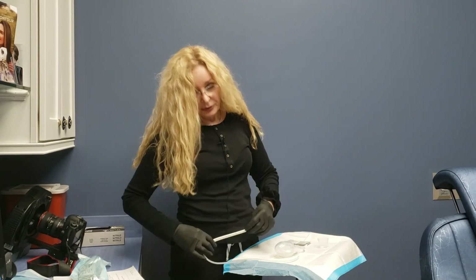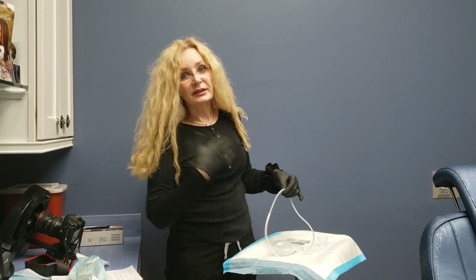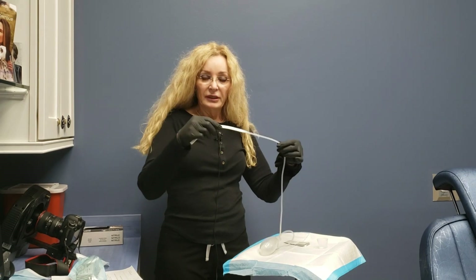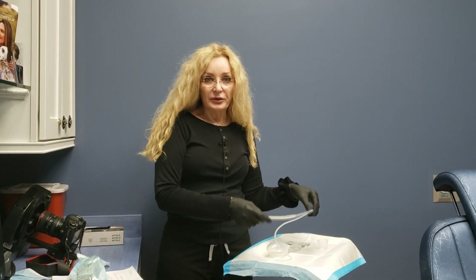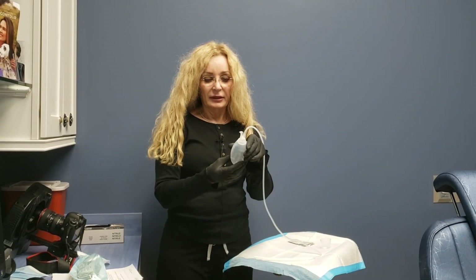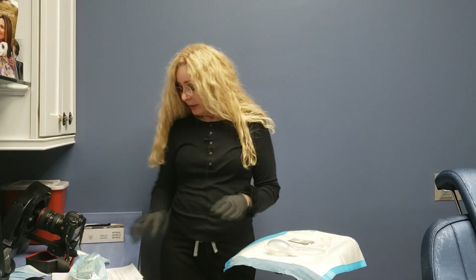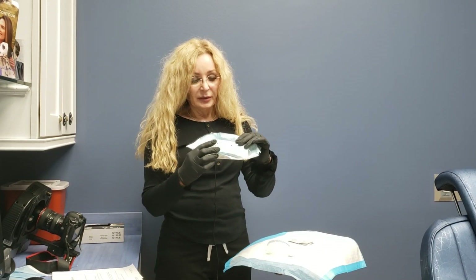One drain will be here and another drain will be here. Your job as the patient — and we'll teach you this when you're here — is to take care of these drains and drain them every 12 hours, measure the content, and you'll be doing that by emptying out this bulb.